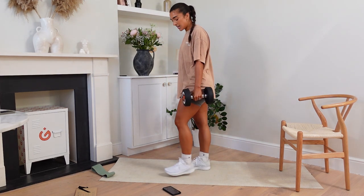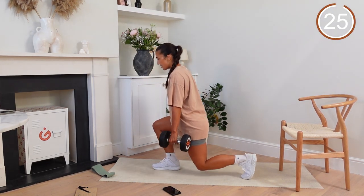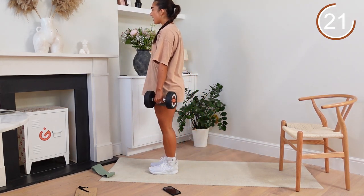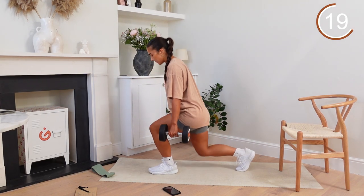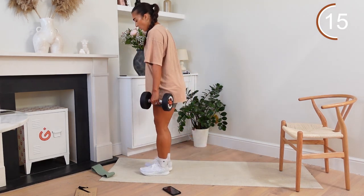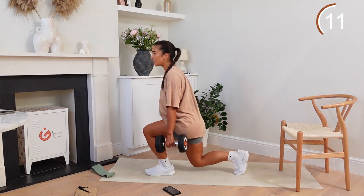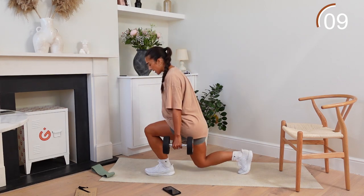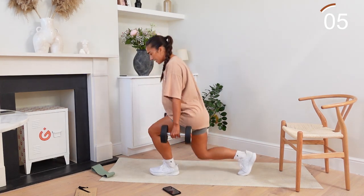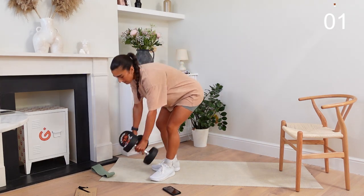We're going into reverse lunges. Let's go — back, meet in the middle, other leg goes down. Keep that balance, head up. Don't go too far back on that reverse leg. Make sure we're almost getting that knee to the floor. After this we're going to swing back into it. You've got five seconds — three, two, and one.